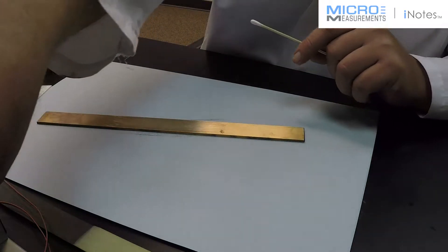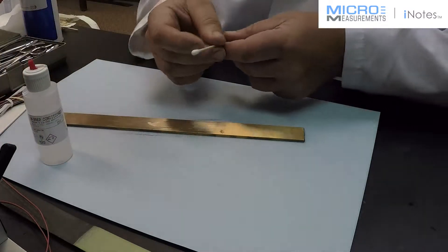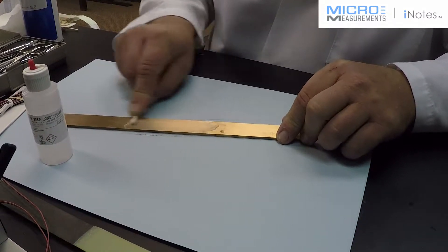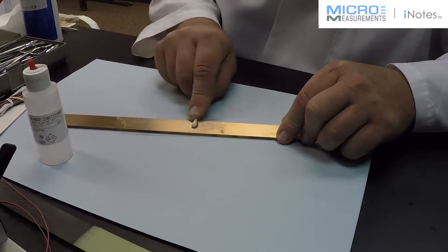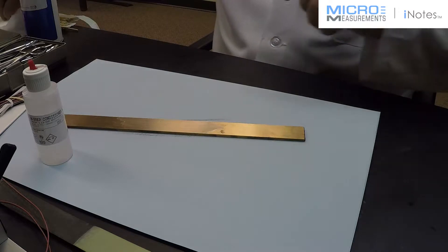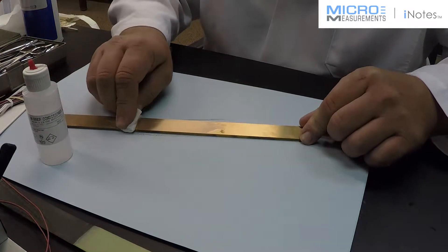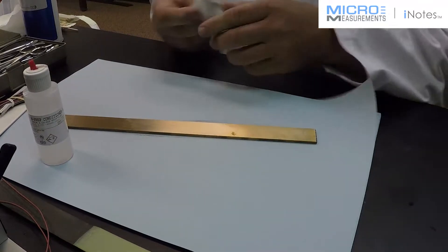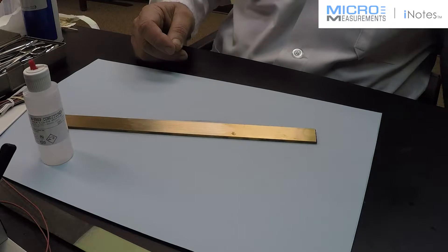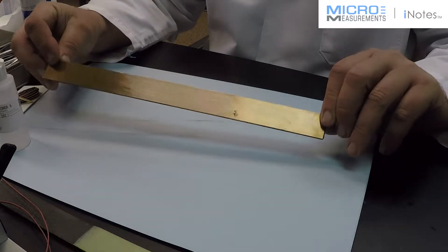Now you do use Micromeasurements M-Prep Conditioner A with copper — that is a recommended surface cleanser. We're going to use a cotton-tipped applicator and scrub in the direction that I sanded. This is going to remove some oxidation from the copper as well as clean the surface where we sanded it. The wiping technique we teach is very important: you want to wipe in one direction only. Start on one side of your gauge area, wipe in one direction all the way clear, then go back, place another dry gauze pad in the cleaned area, and wipe the opposite direction. You can see the effect of the M-Prep Conditioner A on copper — it did in fact remove some oxidation that was present.